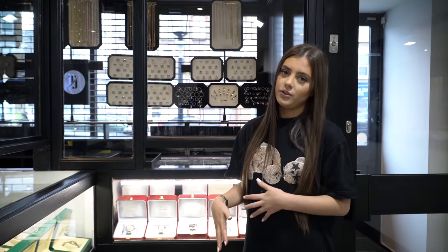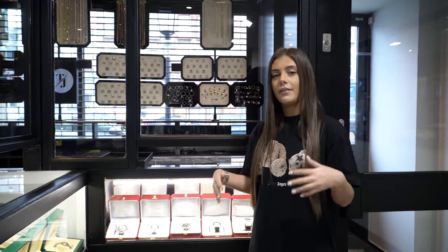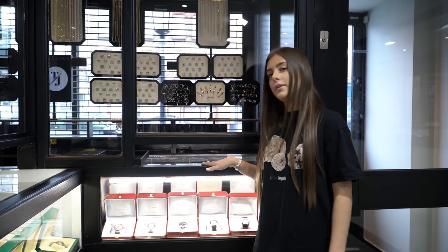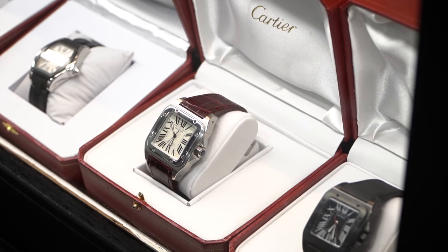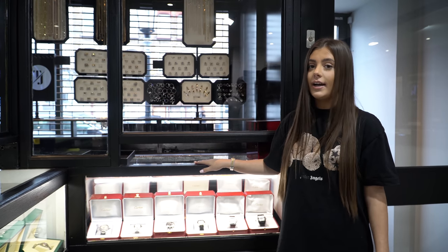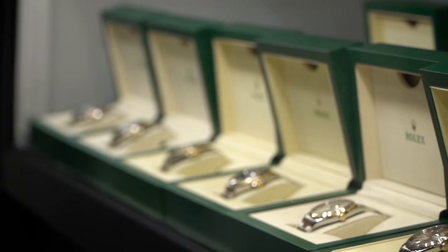We don't just sell jewellery in this store. We haven't got a wide range of watches like the penthouse does, but we have got some. We've got a good bunch of Cartiers here — we've got the Pashas, we've got the Roadsters, we've got the Santos. These watches are all under five grand, which is a very good deal. So if you need a Cartier, you know where to find them.